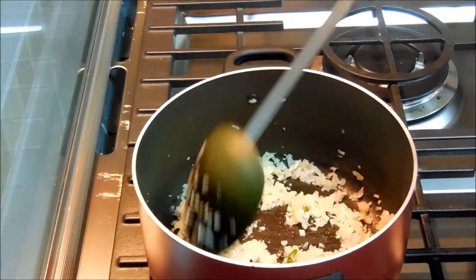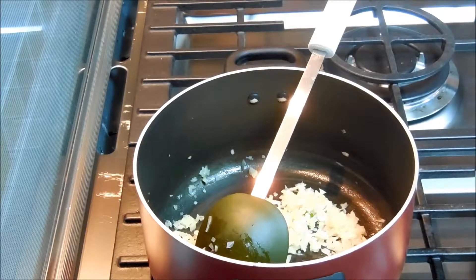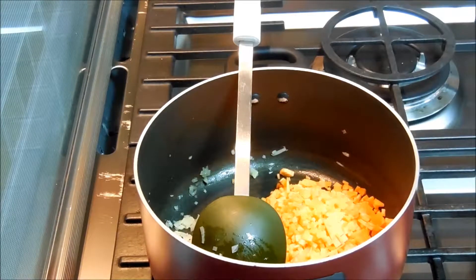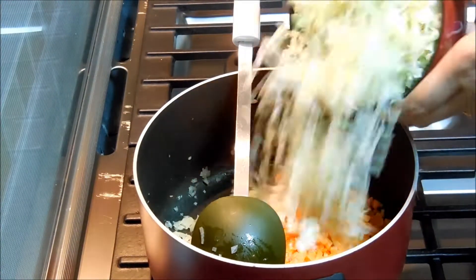As you can see, my onions are ready. In this I'm adding chopped carrot and chopped cabbage.